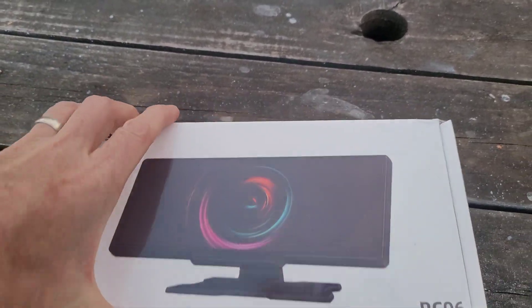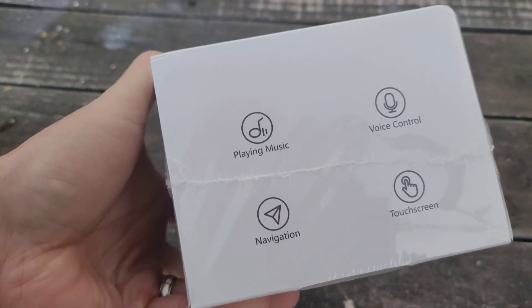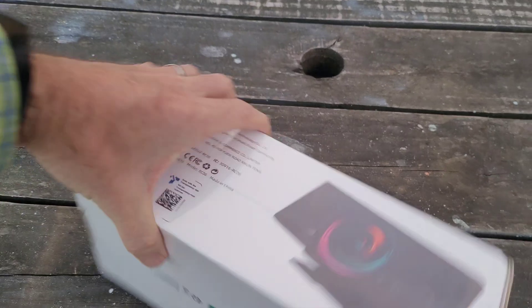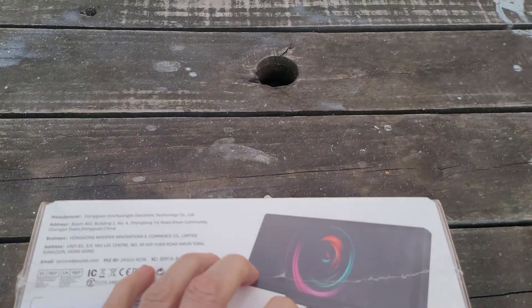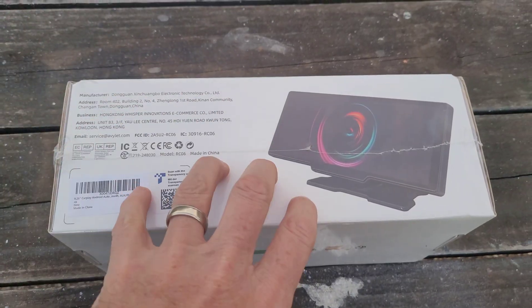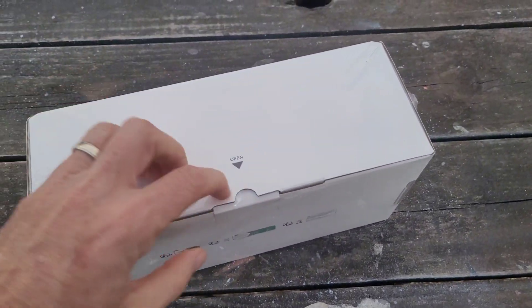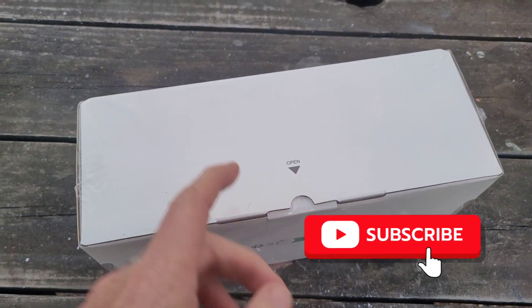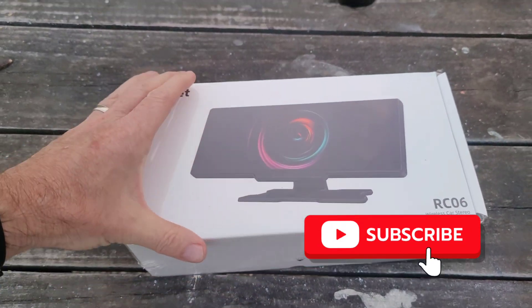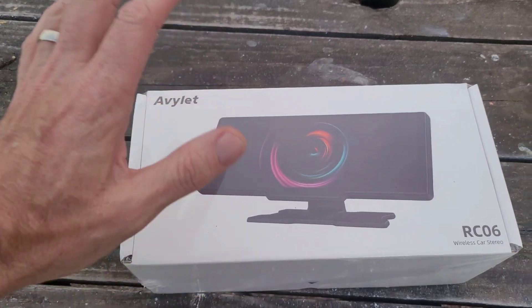The AV let Android Auto and Apple CarPlay device is what we're going to be looking at today — play music, voice control, navigation, and touchscreen. Here's the device itself. I wanted one with a backup camera as well as one that had a USB-C power source. The one I had gotten before did not have USB-C and that was an issue for me. I'll open this up and show you everything in the box, and I'll do a separate video showing all the features with its setup in my car.